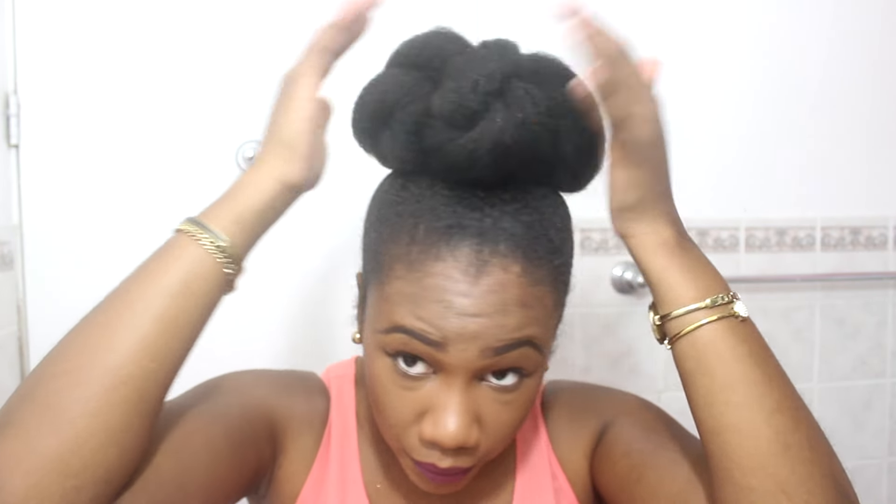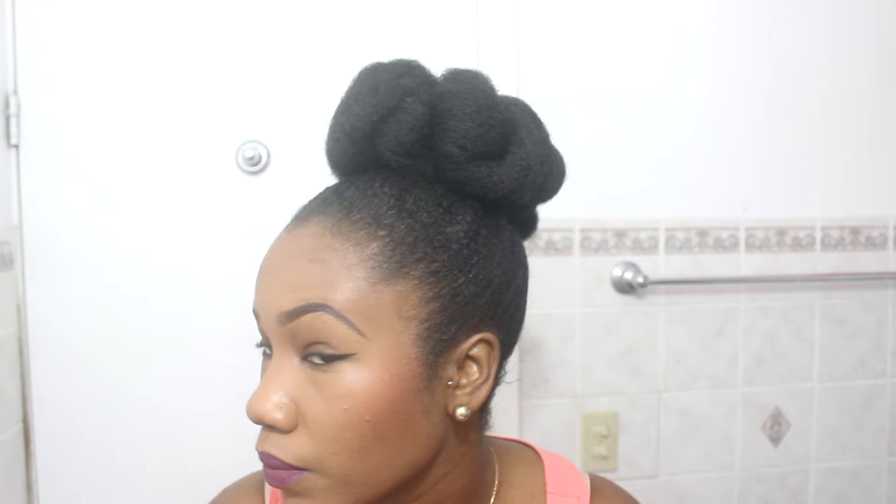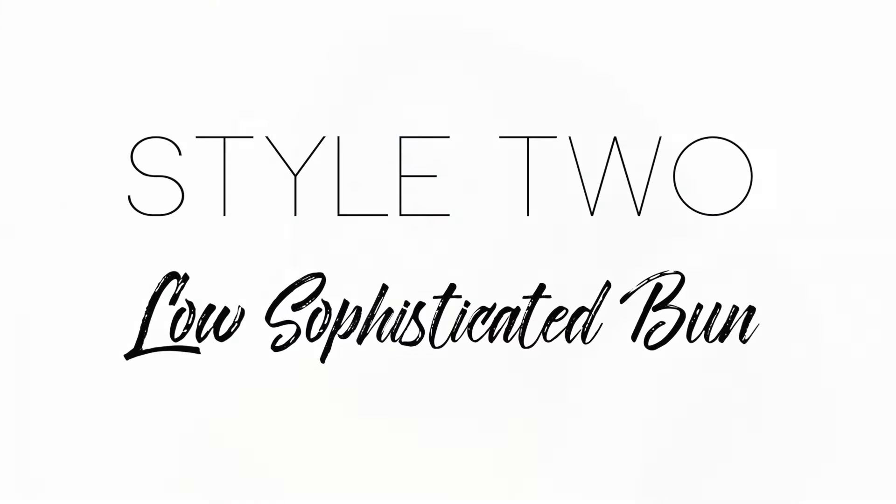Lastly, so that the hairstyle looks put together, I take hair pins and close up any gaps between the twists. This will give your hairstyle a nice polished look.